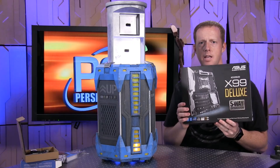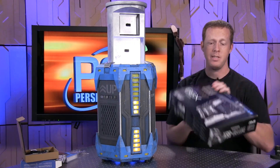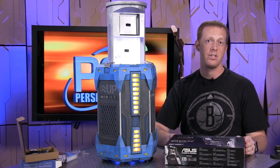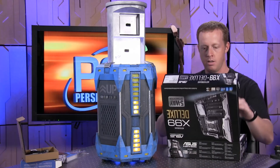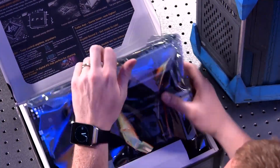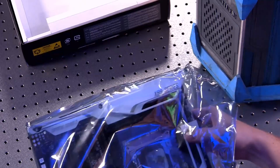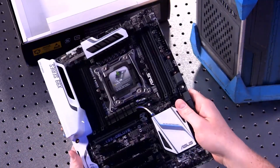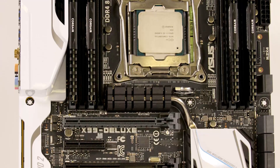And then also came the ASUS X99 Deluxe. Mori has a review of this motherboard as well on PCPer.com. This is the motherboard we actually used in our initial processor testing and benchmarking. This motherboard has a lot of really cool features to take a look at, just even on its own. So we'll take it out of the package. We're getting a little bit of the blue reflection off of our containment chamber here, but I love the black and white design that they have done here.